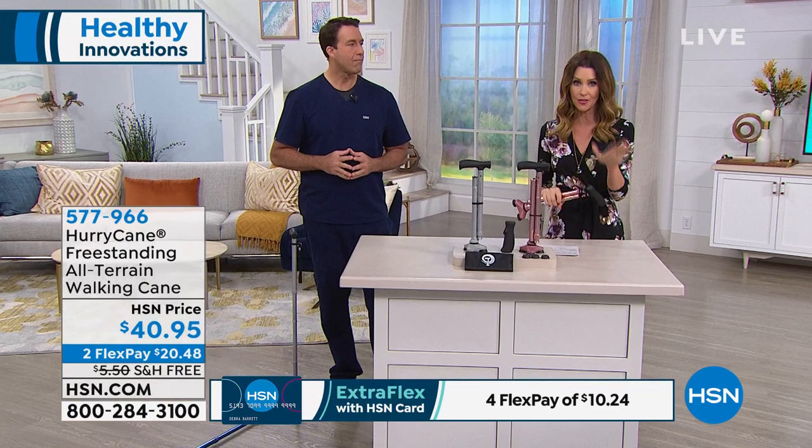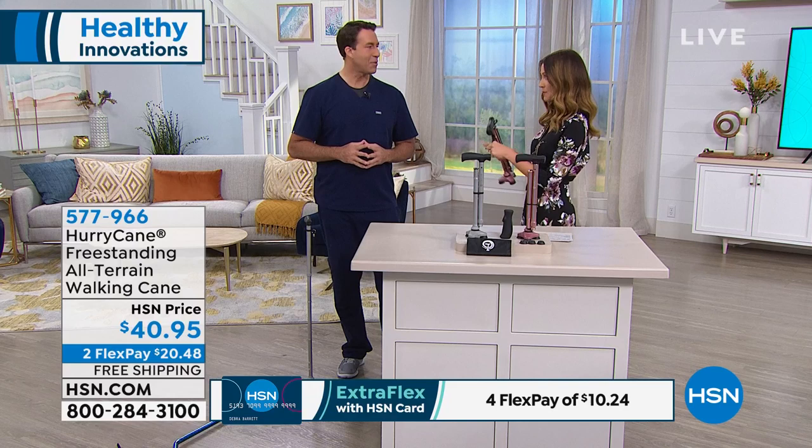So get on the phone and get yours, or go to hsn.com and get yours. You choose rose gold or silver. Stick around because we have more great ways to get around for you — it's called Drive Medical, coming up. And if you're wondering about the HSN credit card, you can apply for it right now — take a look at this.